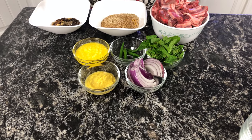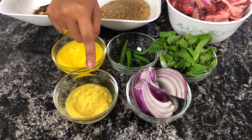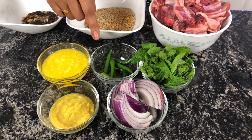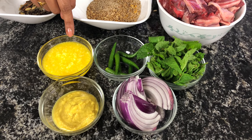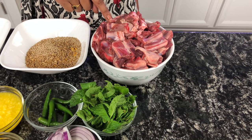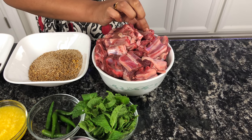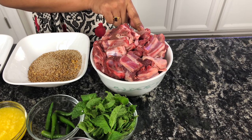We'll also need half an onion sliced, 2 tablespoons of ginger garlic paste, a bunch of mint leaves, 5 to 6 green chili, 3 tablespoons of ghee, and 2 pounds of goat meat. Ideally, the meat should come from the thigh section or the rib section — it would taste amazing with bone-in meat.